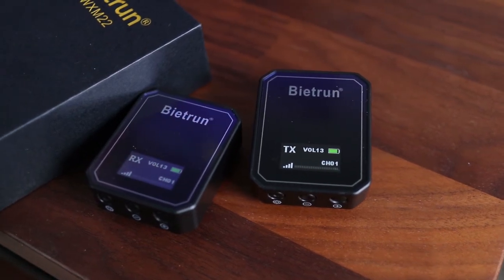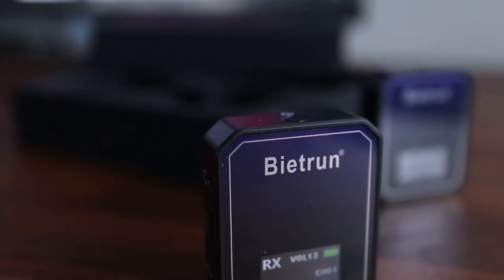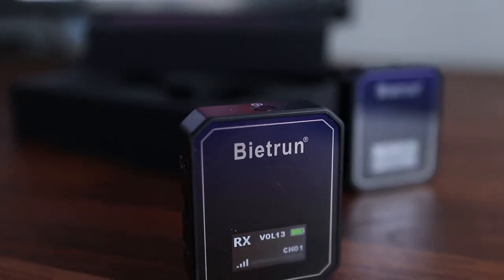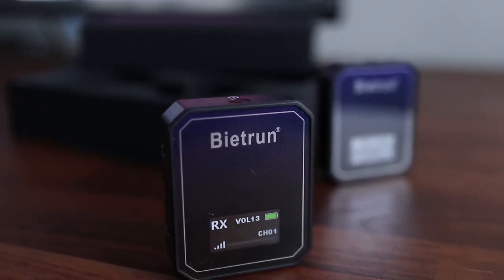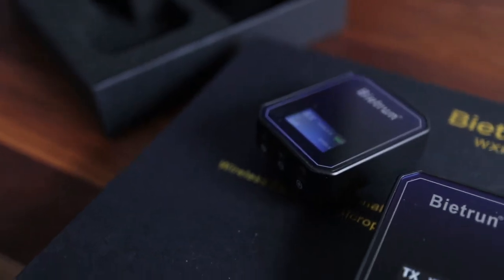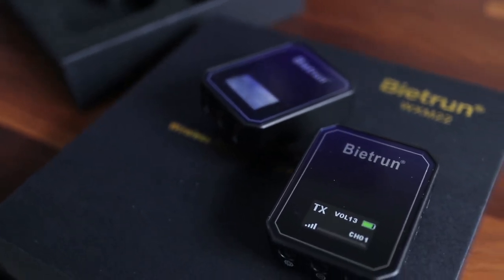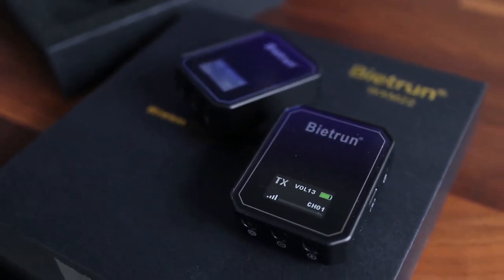If you've been looking to get the Rode Wireless Go, you should also take into consideration the Be It Run Wireless Microphone System. The Be It Run modules aren't quite as sleek looking as the Rode Wireless Go and they're slightly larger. But with looks aside, one of the biggest differences is the cost. The Be It Run sells for $90 while the Rode Wireless Go is priced at $230.